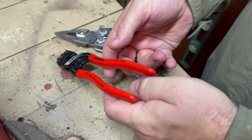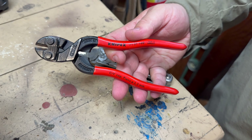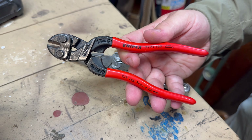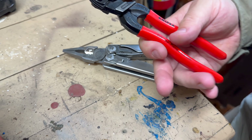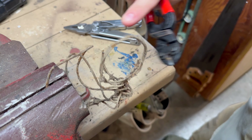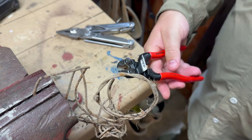I really like these little Nip-X tools. Everything that Nip-X makes, I really like. These are designed to empower you to cut nasty, hard, difficult pieces of wire. We've got some gnarly old barbed wire here, and we're just going to see how well these cut.